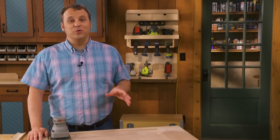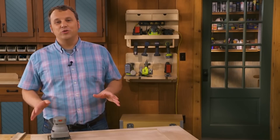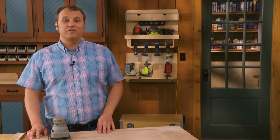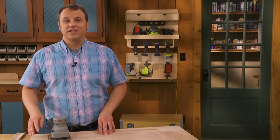If you enjoyed this tip, subscribe to the Woodsmith Shop channel. Every week we're adding new tips and great woodworking videos, so hit the bell to be notified. Plus, you'll find project plans and downloads in the description below.